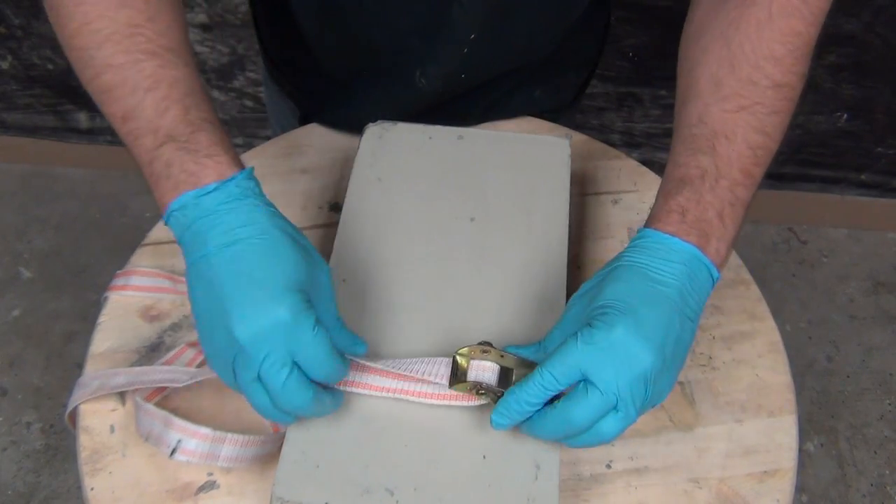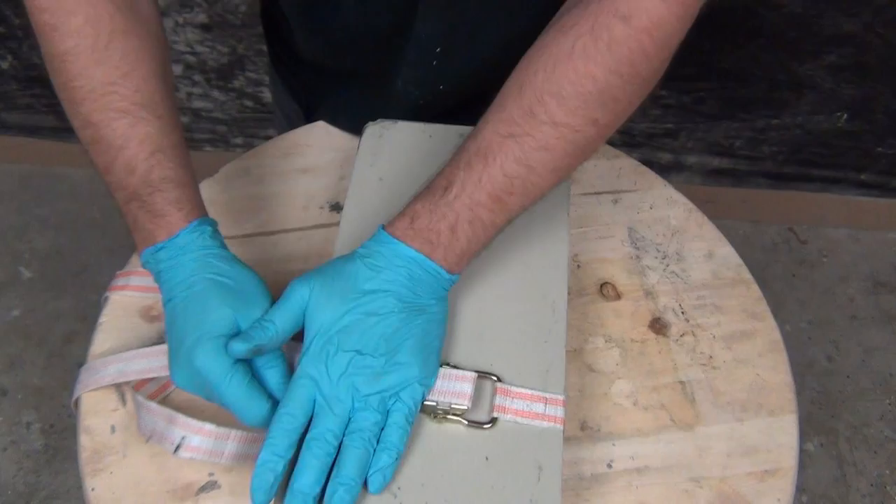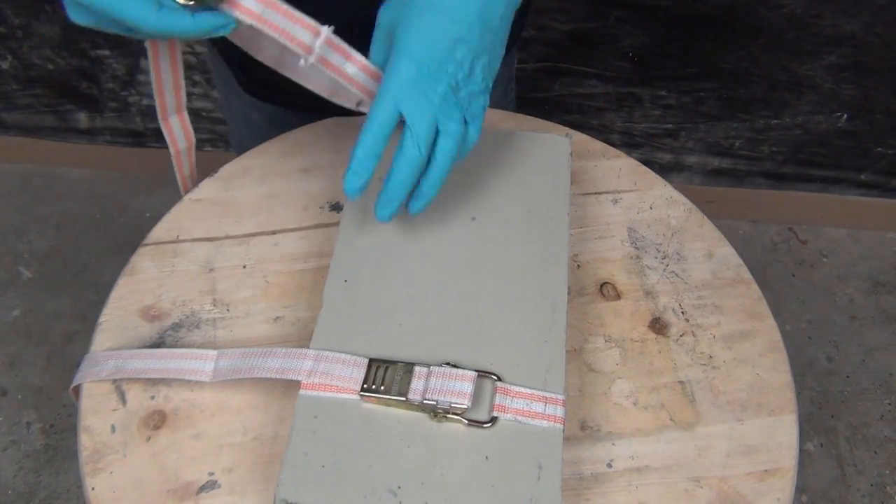Pull it snug. You don't want to pull it too tight or put too much pressure on your mold, just enough. It takes some playing with it to get that feel down just right.